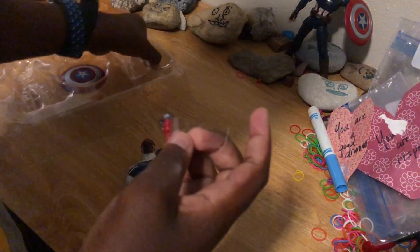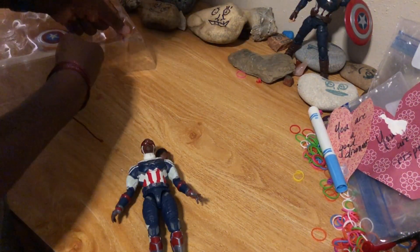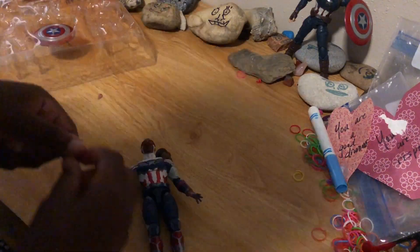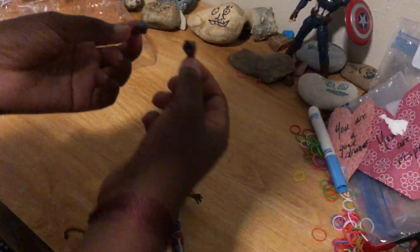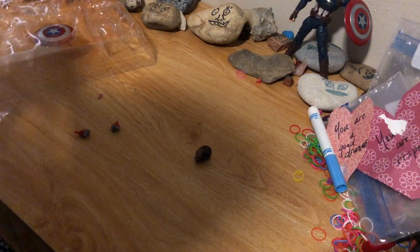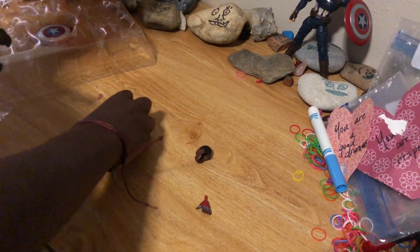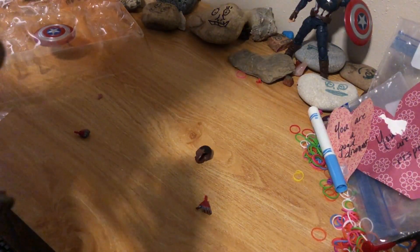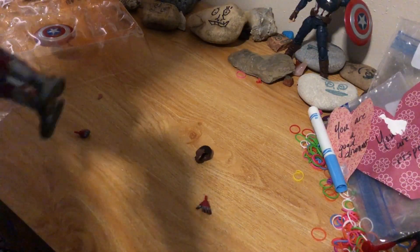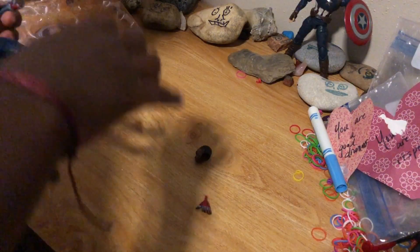It came with two fists, which I'm about to put on right now. There we go.